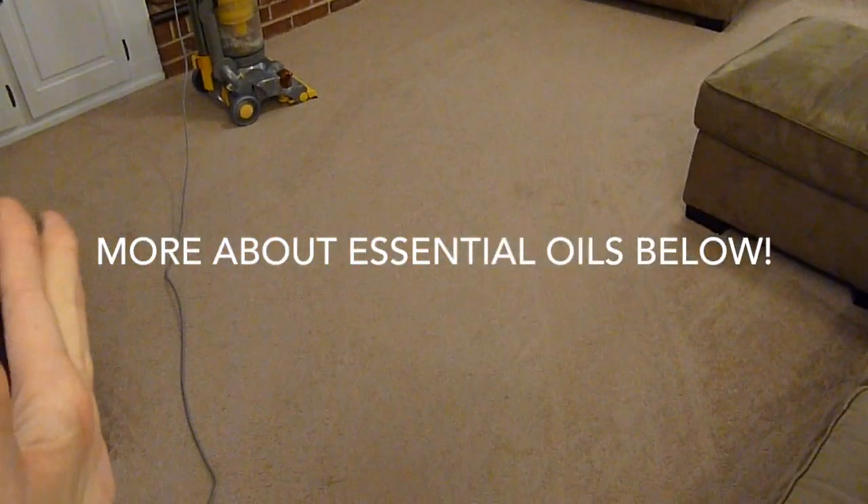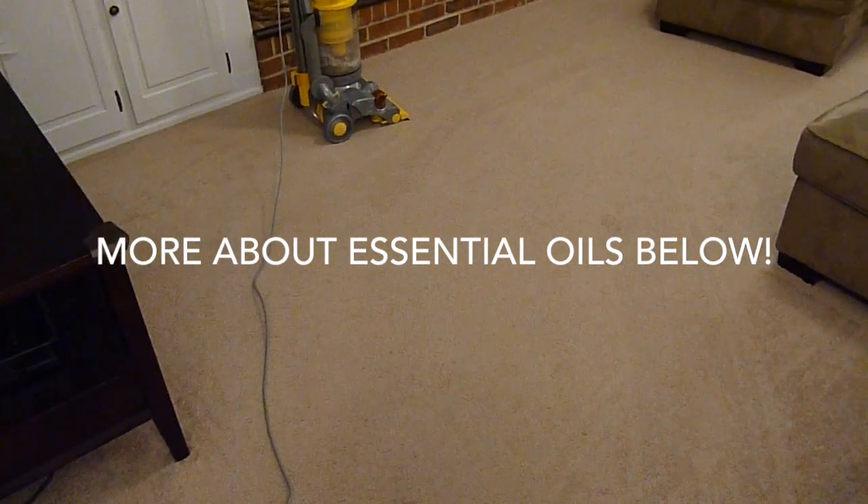I'll put a link in my blog post down below if you're interested in where you can find stuff like that. Because this method is awesome and a great way to clean your house on the cheap. I hope you guys are doing well and I'll see you in my next video.